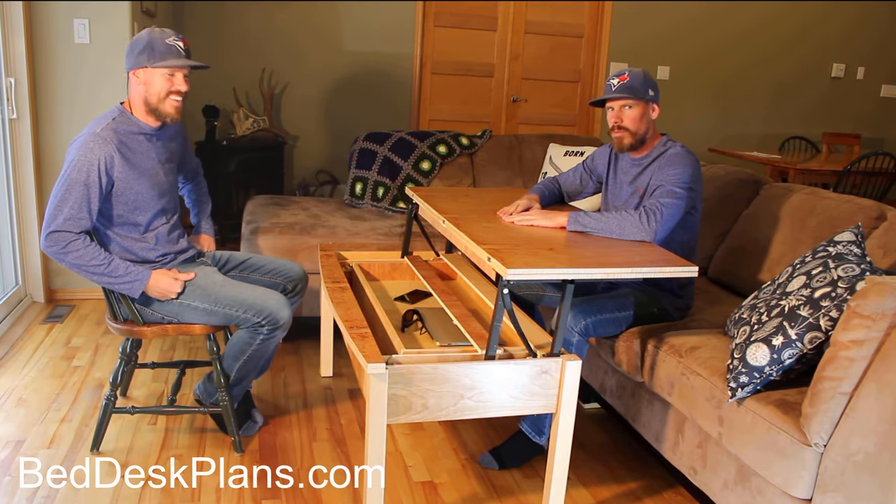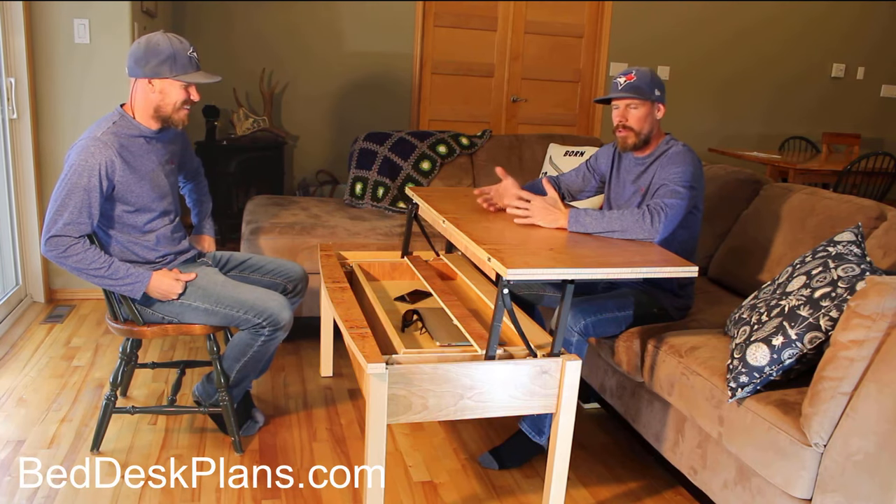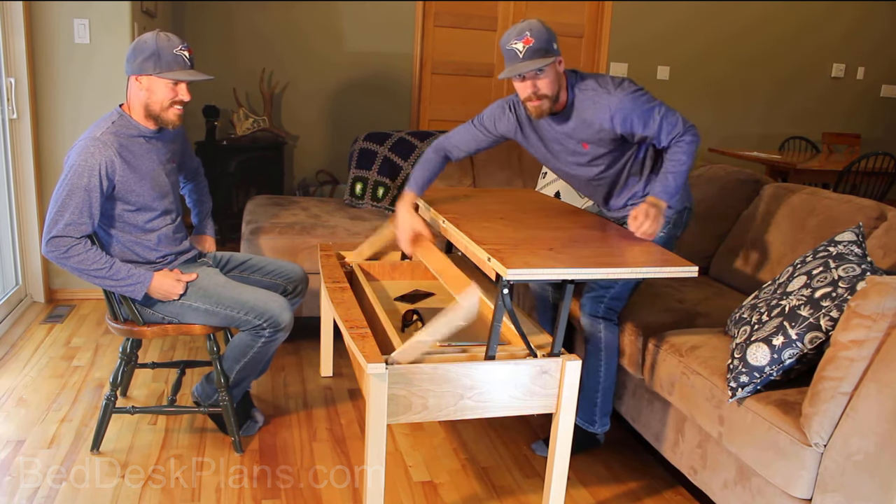But let's say you want to have friends over for dinner. You live in a small apartment and you don't have another table. Well, this becomes your dining room table.